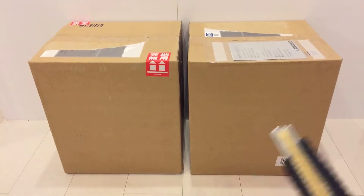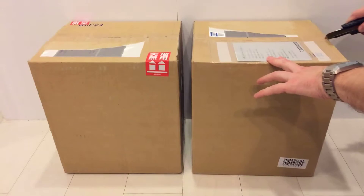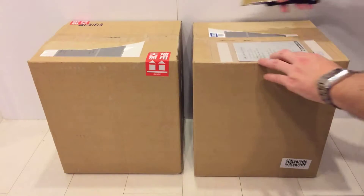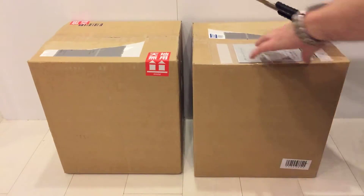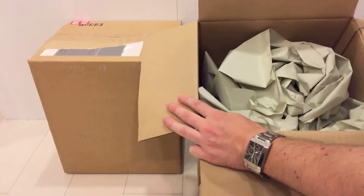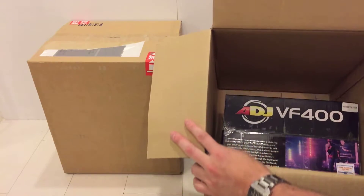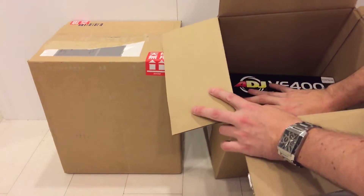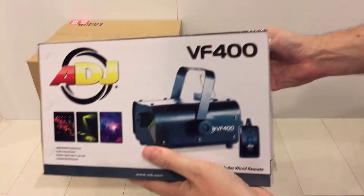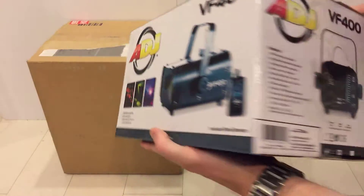Let's use this cutter — we're gonna go for the right box. Cut, cut, cut. Let's open this up and see what's going on. We got some paper, more paper, and oh my god — I'm joking, that's exactly what I ordered. Look at this — you know what this is? It's a smoke machine!